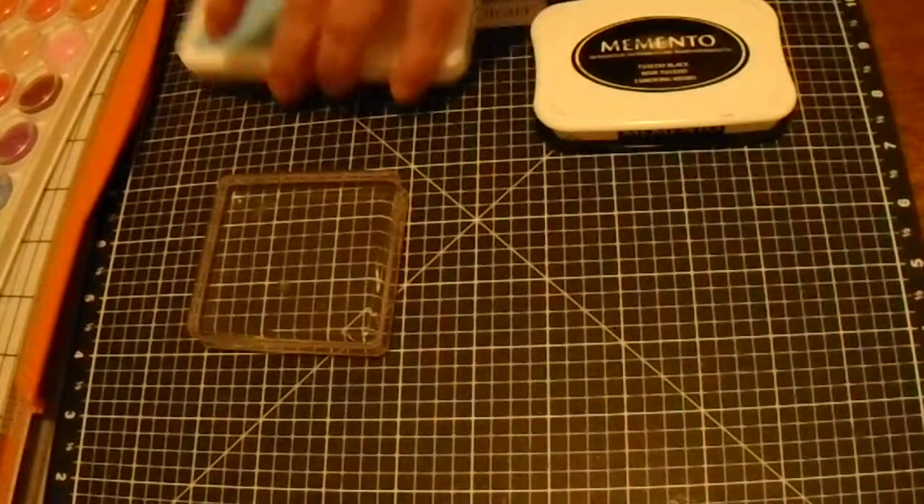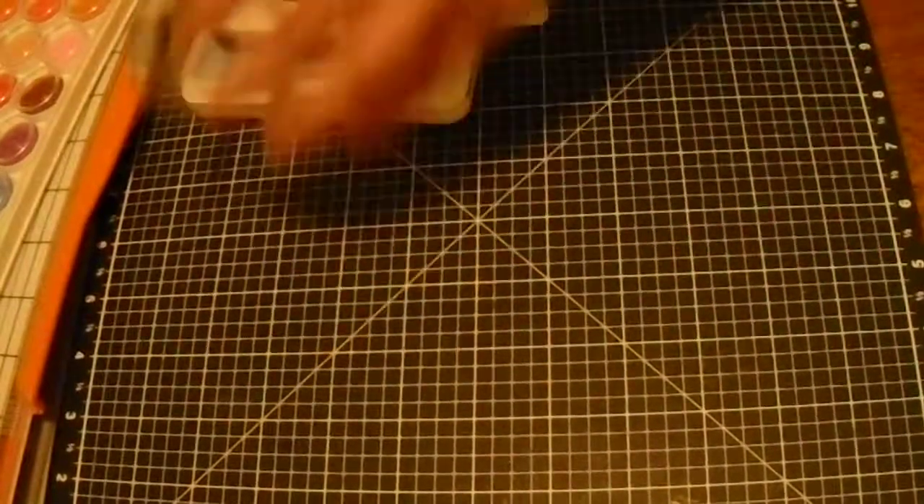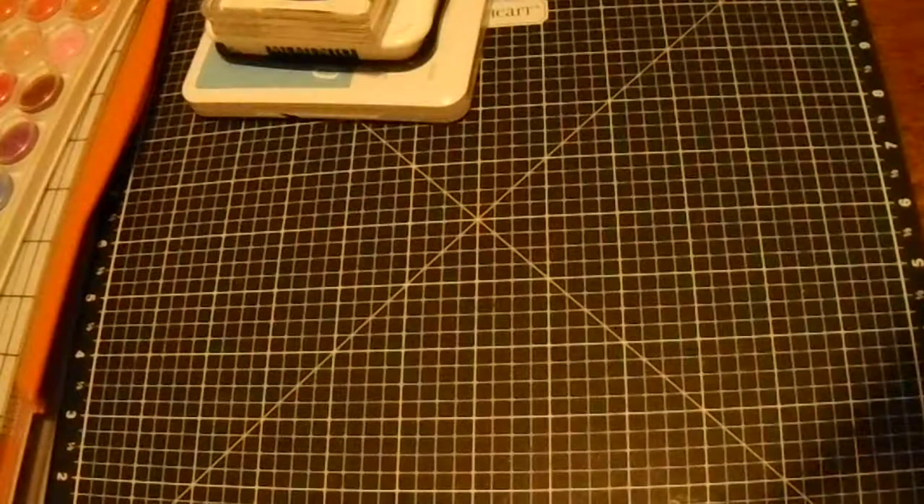Next we'll grab all the rest of the supplies and go ahead and start putting it together. Be back in a minute.